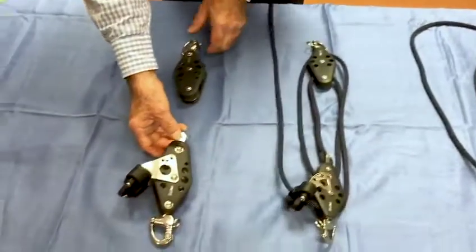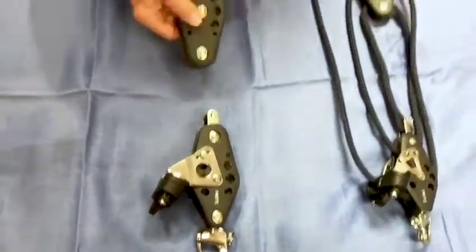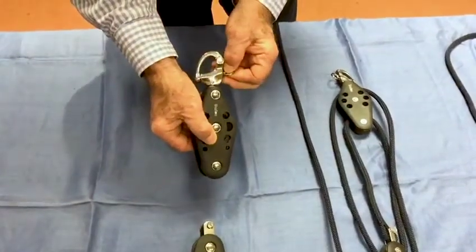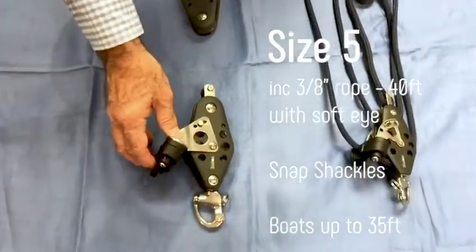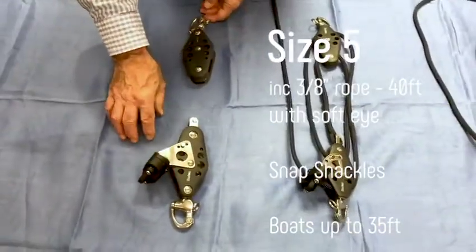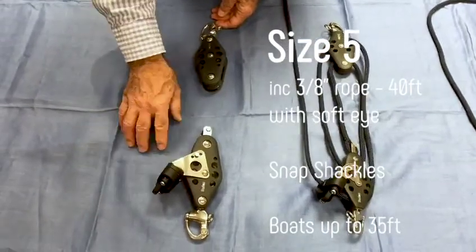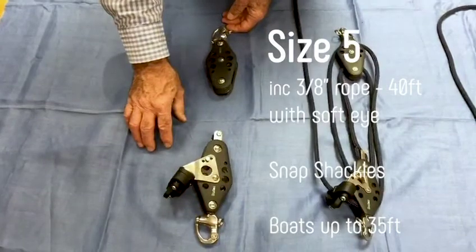And then we go up to the biggest one, which is our size five. Now you're getting into more heavy duty — larger snap shackle, bigger sheave, larger Kcam on here. This is good for boats up to 35 feet and comes with a thicker line; comes with a 3/8 line and we give you 40 feet of that within the kit.